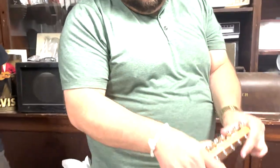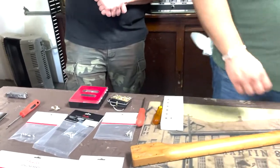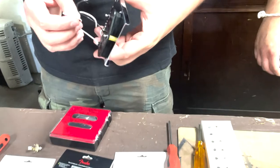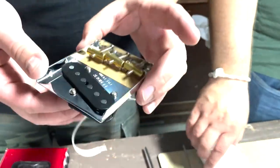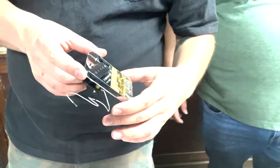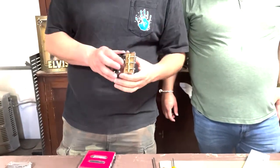Jake, how's the bridge pickup coming? It's in there — we'll set the height once it's on the actual guitar. We actually got this on the guitar today.